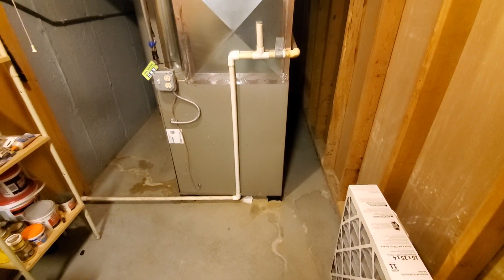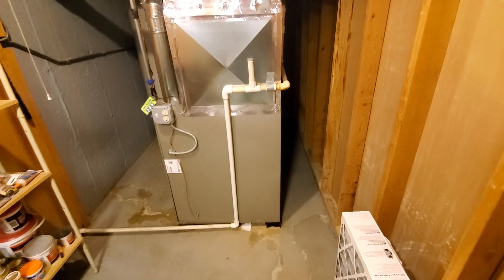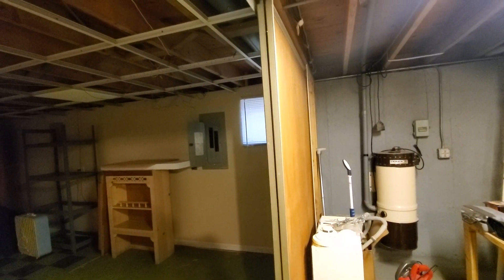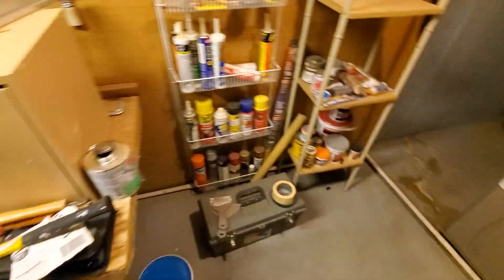The AC is outside on the back — we're looking at a two-and-a-half ton system. The drain line wraps all the way back to the pit, and then you've got an Ecobee 851 thermostat on the wall.